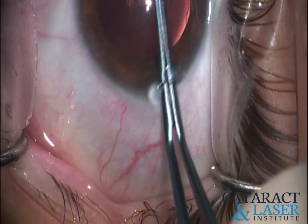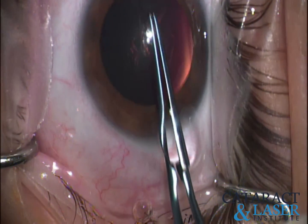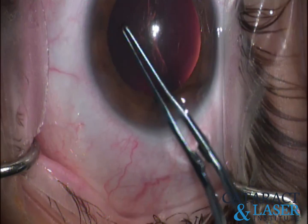Here, I like to use these micro-utrata forceps — I feel like they just have a nice feel. This is the titanium version. With just a couple of grabs here, you can do the entire 360-degree rhexis.